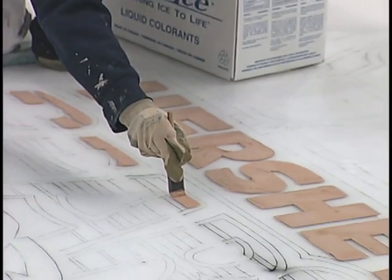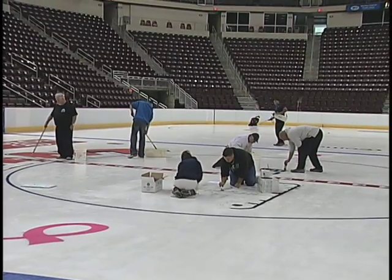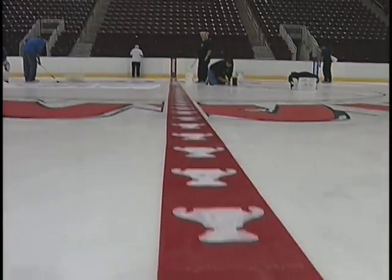Once we have the sheet completed it will be about an inch thick, and a grand total of about 10,000 gallons of water to complete the entire sheet. In a perfect world we like to have about three days, but we can do it in about two days if we really have to.